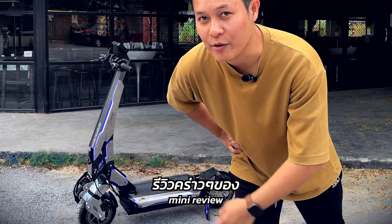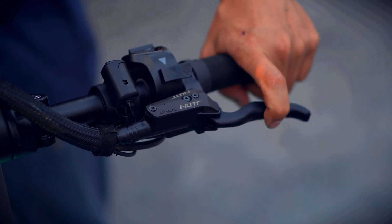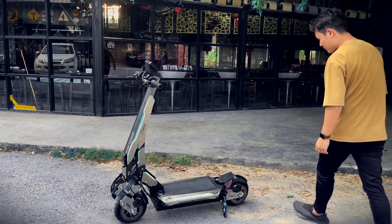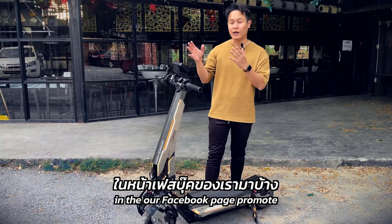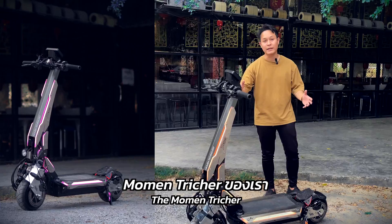Hi guys, I'm going to show you a mini review of Moment Treasure. Before you could see Moment Treasure in our Facebook page promo, today we're going to show you the first look of the Moment Treasure.